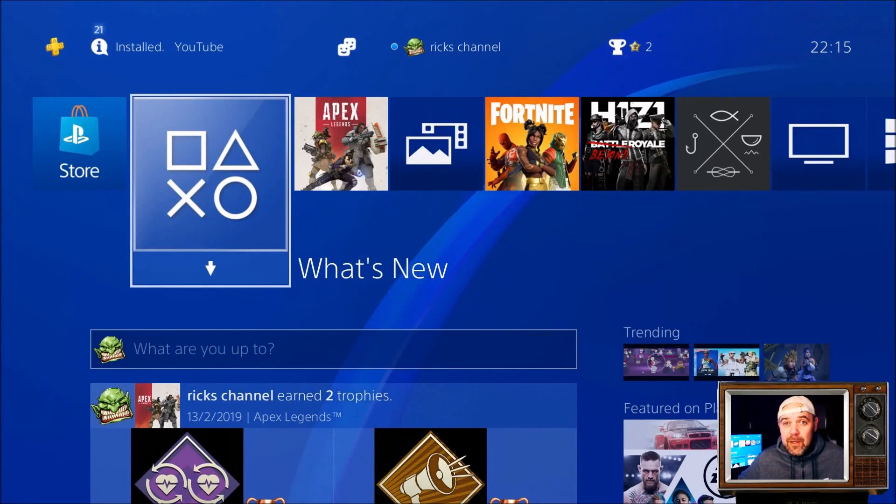Welcome back YouTube to Rick's YouTube channel. In today's video we're going to be talking about the Sony PlayStation PS4 update — it's 6.50.